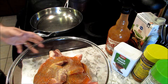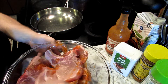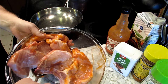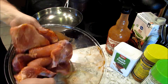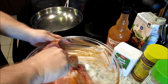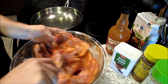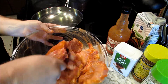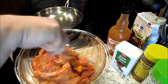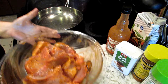Some pepper. Stir it up, mix it up real good, because you're going to let these marinate for a few minutes. And then we're gonna set this aside for a second.